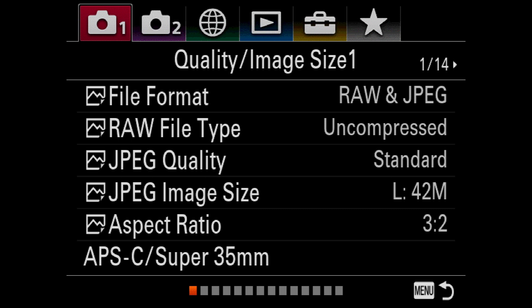Before you can use Arsenal with your Sony A7 III, it's important to configure a couple of USB settings on your camera. In this short video, I'll show you how to do that.